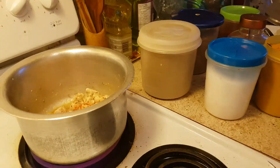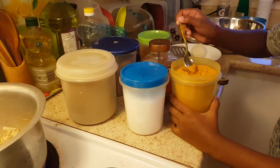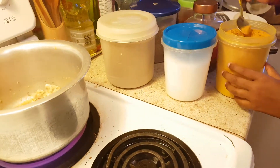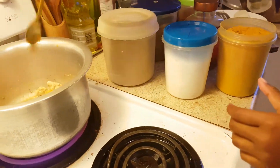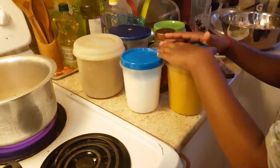And how much salt you like. And then turmeric powder — that's probably good, maybe a little bit more. This is also depending on your taste, how much you like.